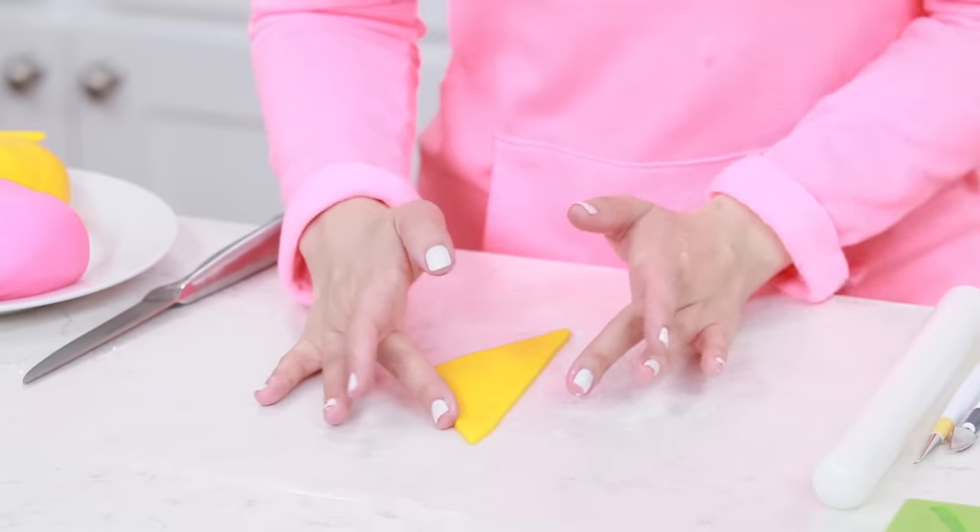Ta-da! Here's the Shopkins Cupcake Queen cake that we made today — she is so cute! A big thank you to you all for suggesting something Shopkins! This is the first time I've ever made something Shopkins, and it is the first time that we've ever made a homemade apple cake before on Nerdy Nummies — so that was pretty cool! I'll be taking lots of pictures of this cute cake and putting them on Tumblr, Facebook, Instagram, and Twitter. And if you guys make this cake, please take a picture and send it to me! I love seeing your baking creations. If you have any other ideas for Nerdy Nummies, please let me know — leave me a comment down below and I will do my best to make it happen! Thanks again! Bye-bye!